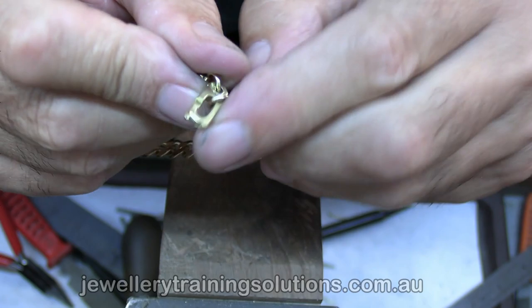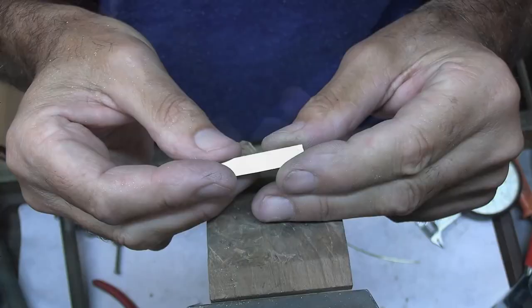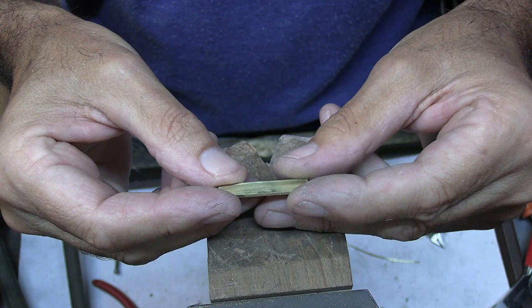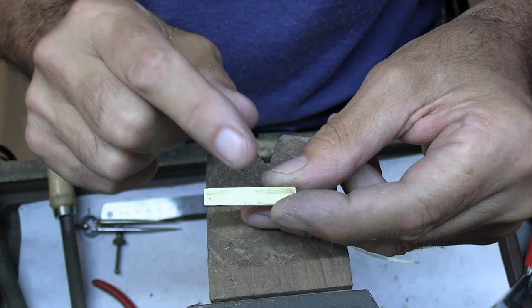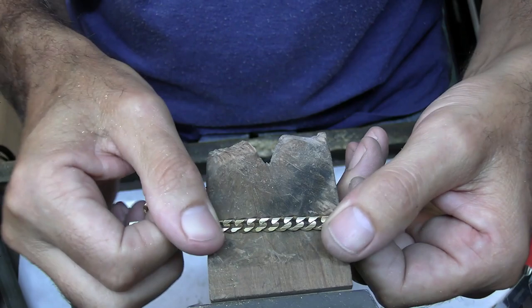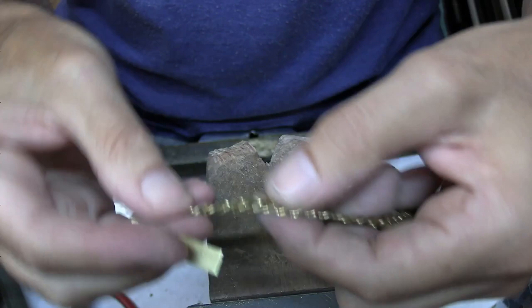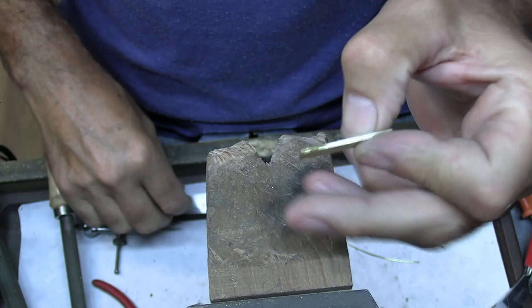Really good for gents bracelets. For this project I'm using a piece of 1.2mm thick 9 carat yellow gold and the width is 7mm. You might want to change that depending on the width of the chain you're going to make it for. This chain here is 6.4mm wide, so I want to match up to the same width. I've got a little bit of file-up room to get it exactly the same as the chain.